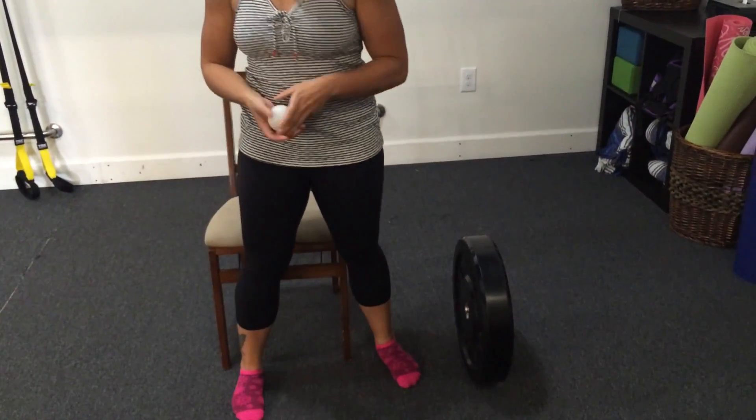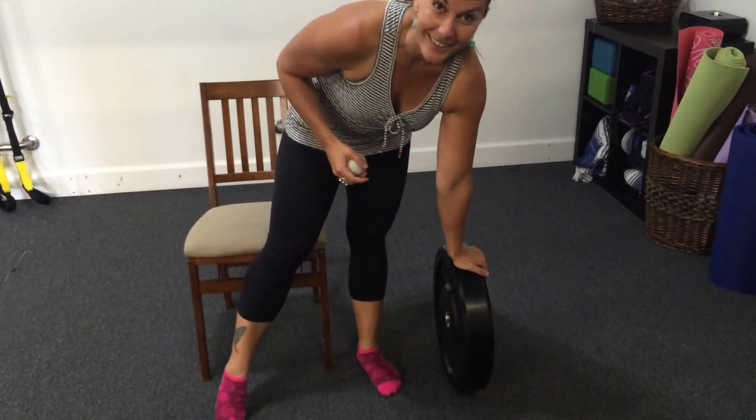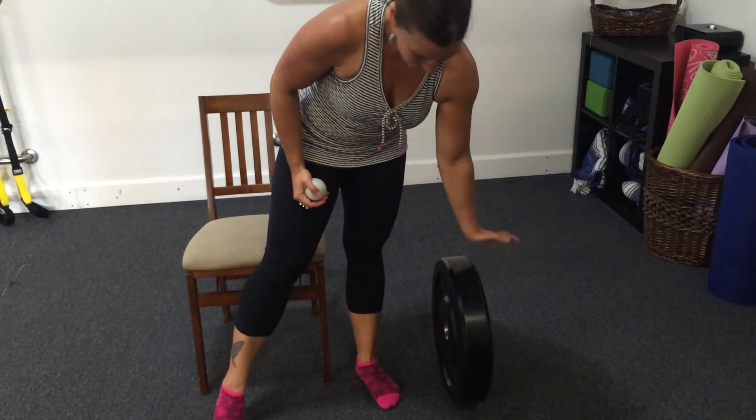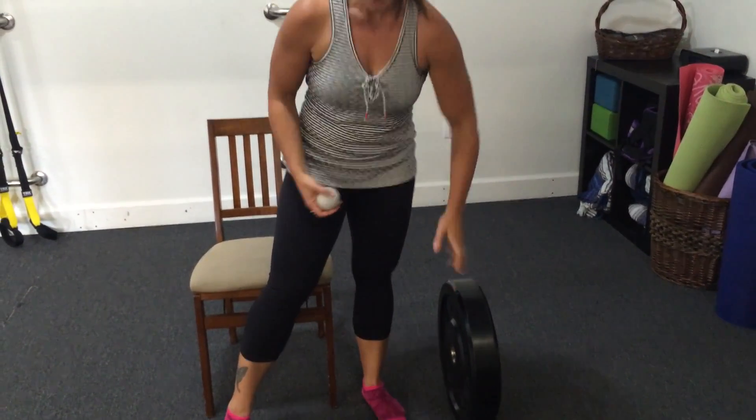Hey guys, this is Alicia from MobilityMastery.com and I'm going to show you how to release the fascia in your hamstrings using a lacrosse ball instead of a foam roller. And if you happen to have a gym membership or access to a gym, you can make this a lot more effective if you can get your hands on a giant, let's say 45 pound or more plate like I have right here. But I'm going to show you how to use it without that and then show you what I do to make it more effective.